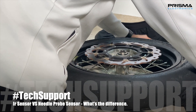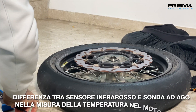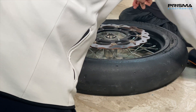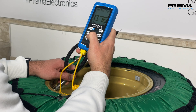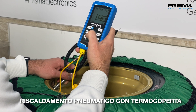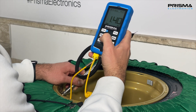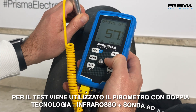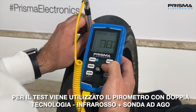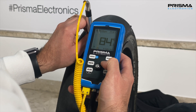In this video we want to test the difference between the temperature measurement with a needle probe and infrared sensor. Tire heating with tire warmer and pressure setting to 1.4 bar. During the test we are using the tire pressure gauge with dual technology pyrometer — infrared sensor and needle probe sensor.